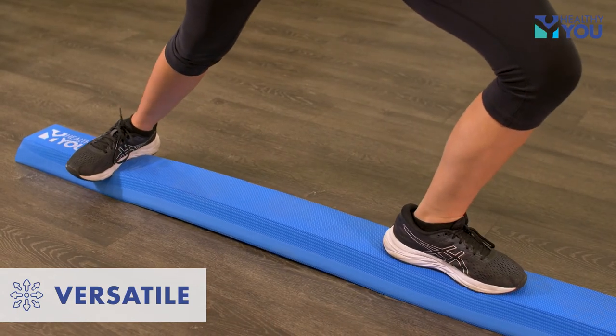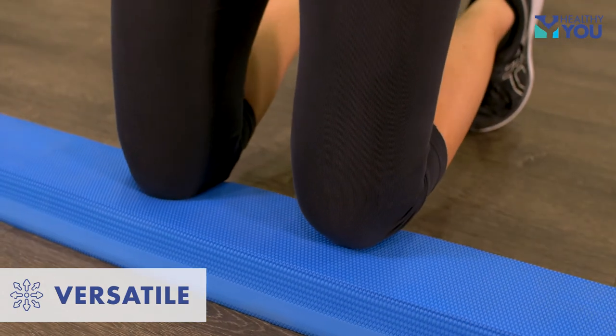it is also perfect for sports training, Pilates, yoga, kids, or even a kneeling mat.